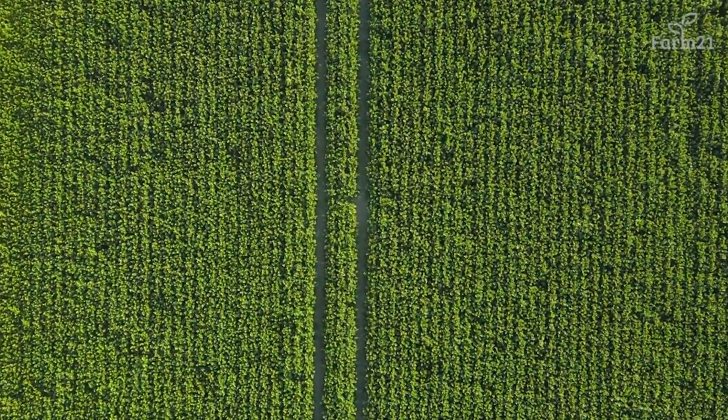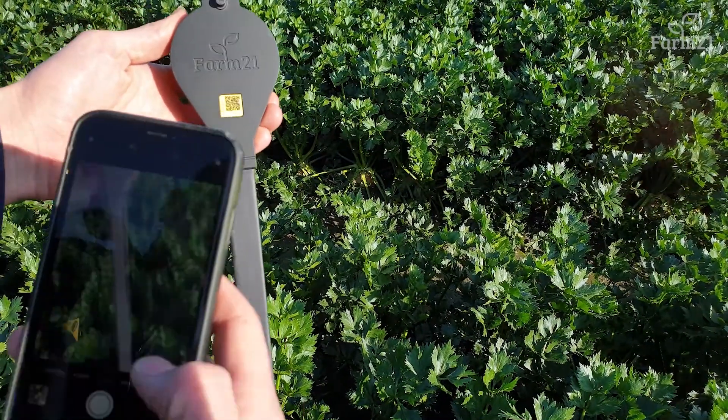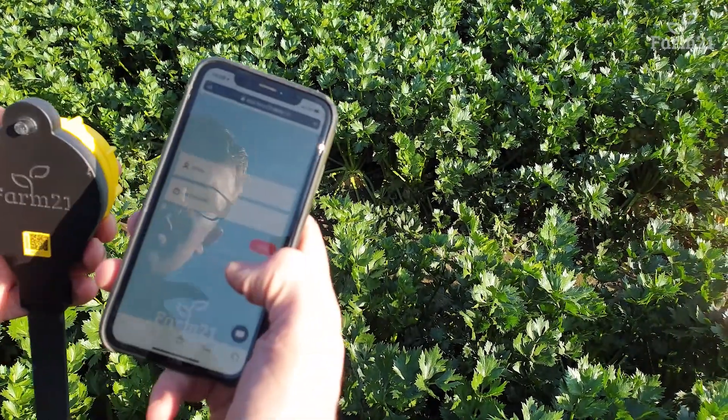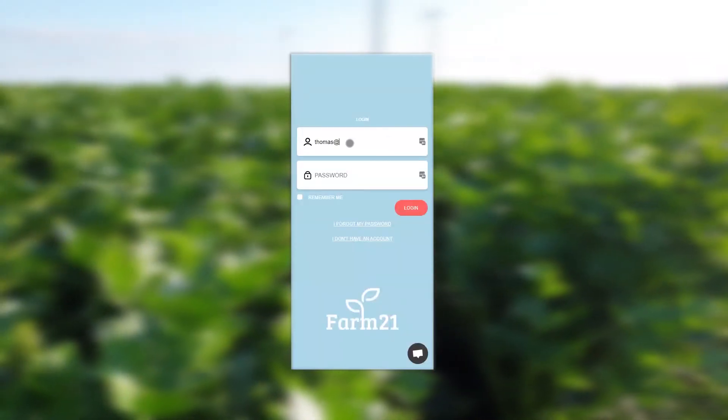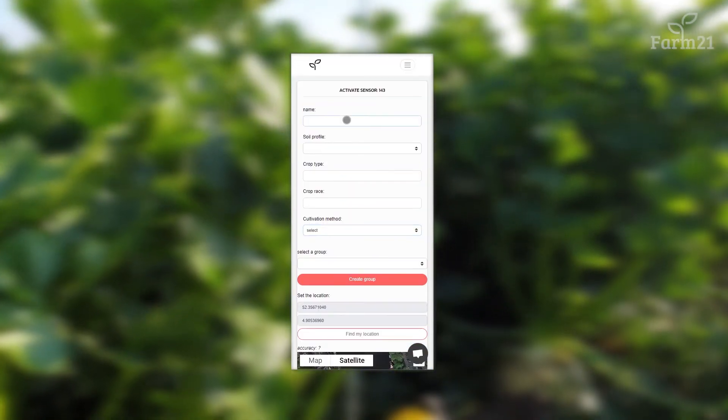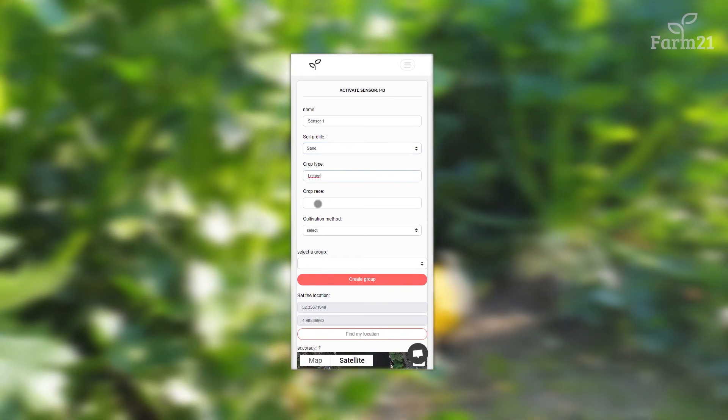Once the locations have been determined, go to the first location and then scan the QR code on the sensor with your phone. Follow the link and log in with your Farm21 account. Fill in all the details — it concerns the name, soil type and crop type.